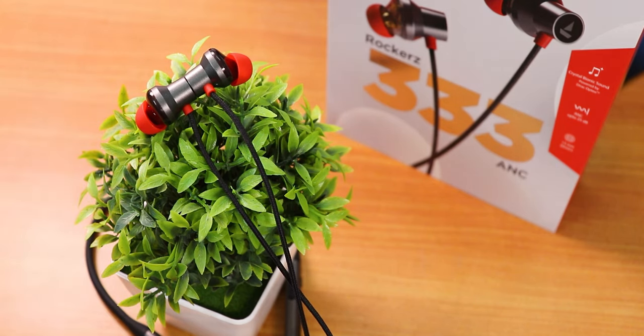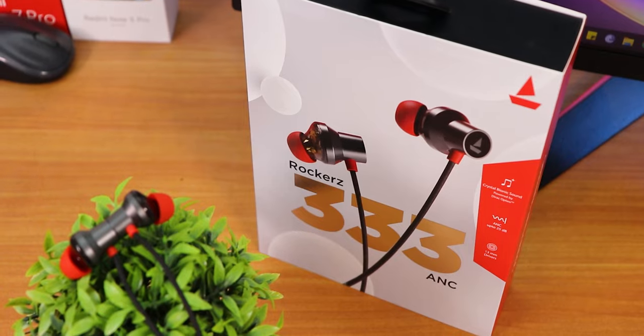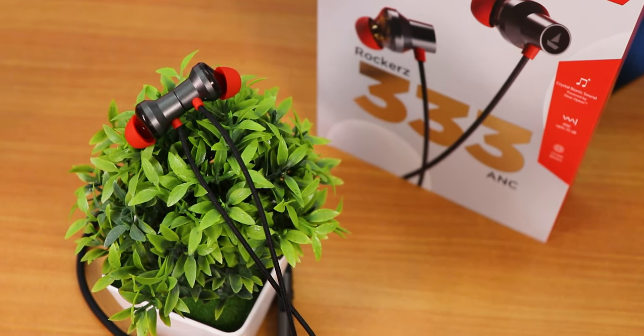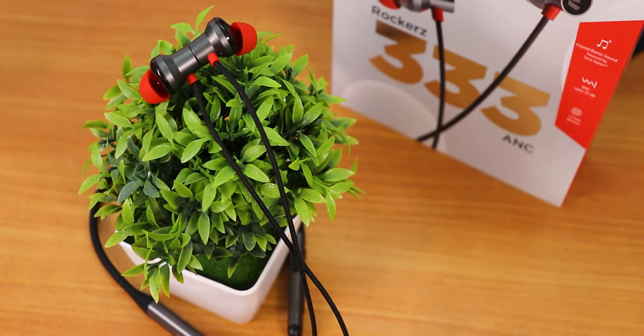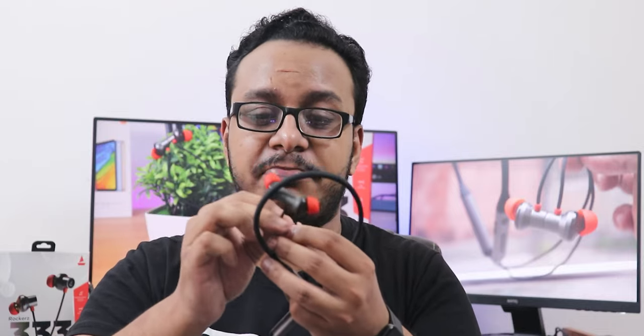What is up guys, this is SD back with another video. Today I'm reviewing the Boat Rockers 333 ANC, a neckband that I've been using for more than a week. I've also replaced my unit, so I'll talk about everything. The 333 ANC and the 330 ANC are essentially the same headset — the only difference is that the 333 has a braided cable. The 333 is available on Flipkart and the 330 on Amazon.